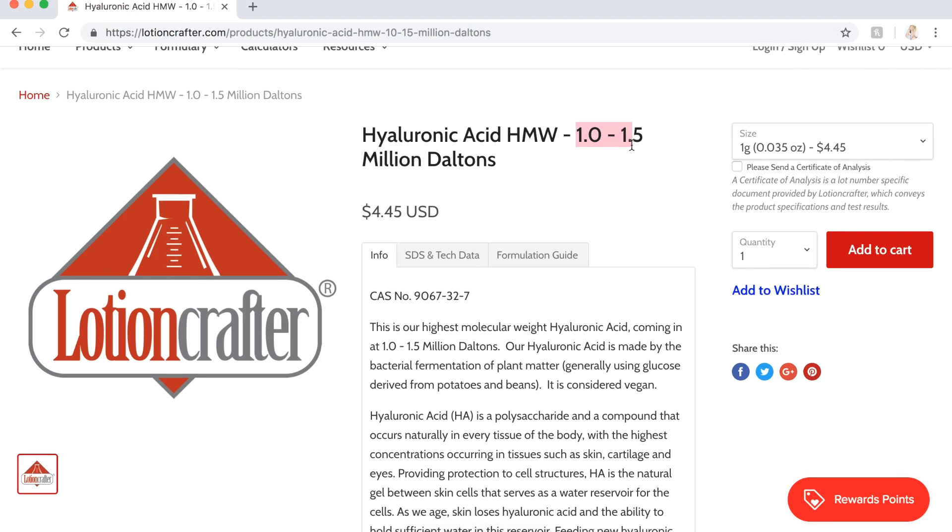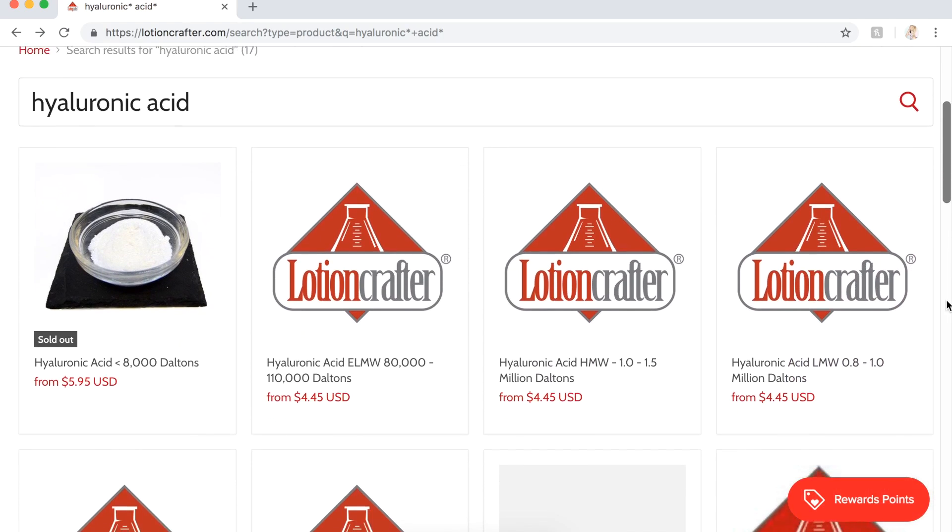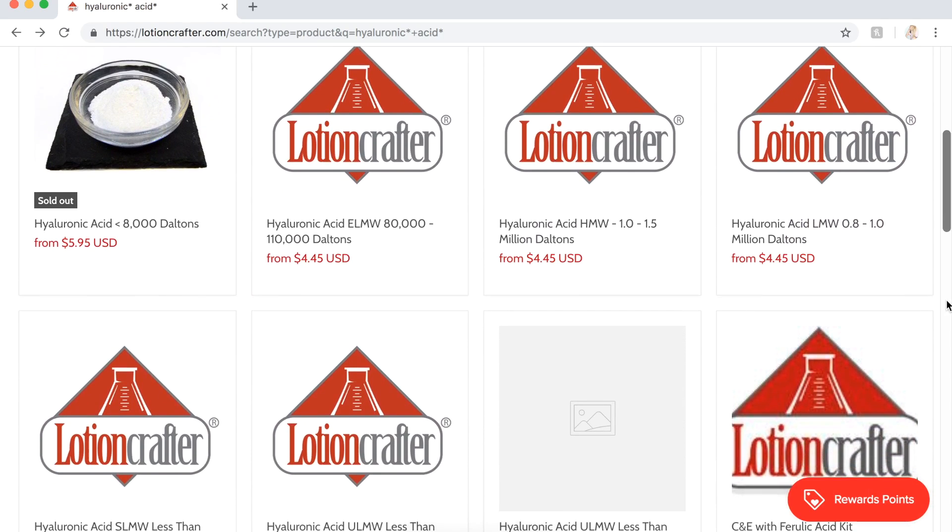A really important thing to keep in mind is when you're looking for a gelled texture for a serum, you have to use hyaluronic acid that is 1.0–1.5 million Daltons. This is the only type I've ever worked with. You can probably use a hyaluronic acid with a lower amount of Daltons, but you'll have to use more of it to get a thicker gelled texture. There are many different kinds — such as 80,000–110,000 Daltons or 0.8–1.0 million Daltons. If you use one with a lower amount of Daltons, increase the percentage to get a thicker gel texture.